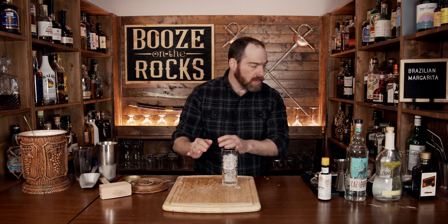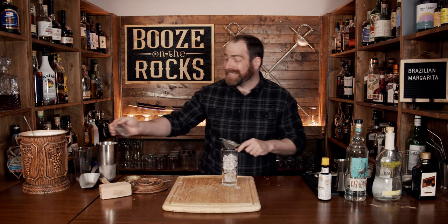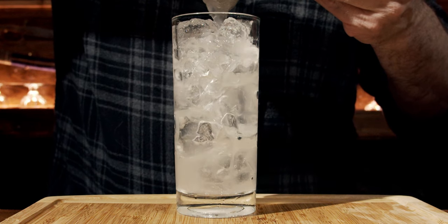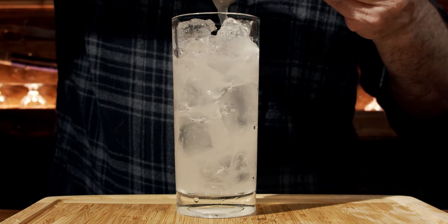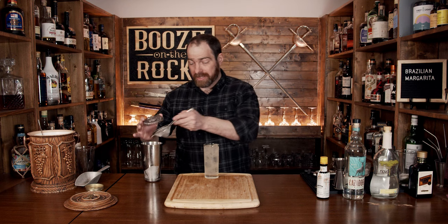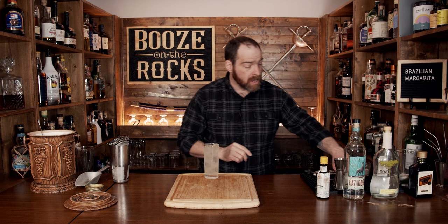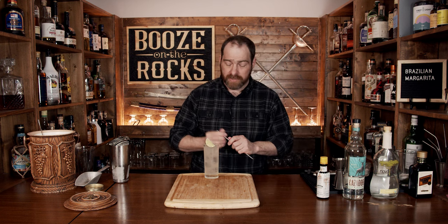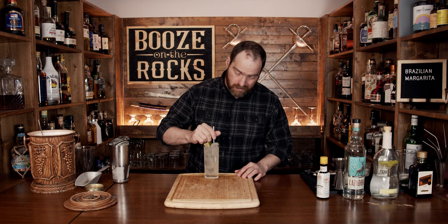Now we will fine-strain this into the glass, just like so. That looks gorgeous — look at that color! We're going to garnish this with a lime wedge, throw that on there, grab yourself a straw, and let's give it a try.